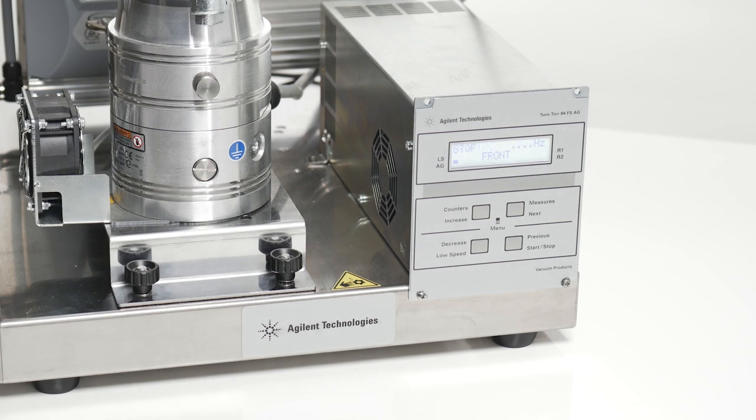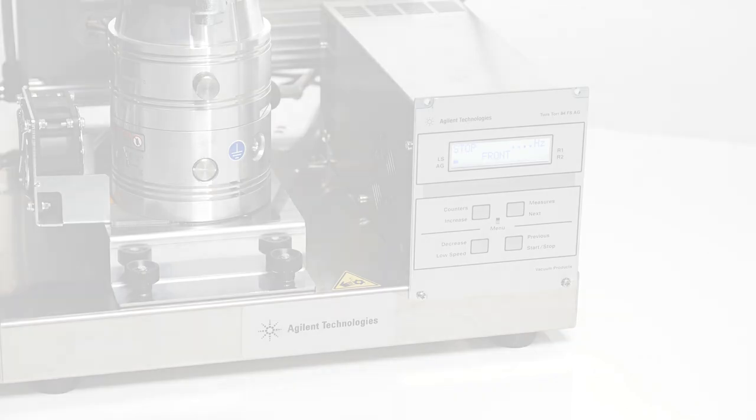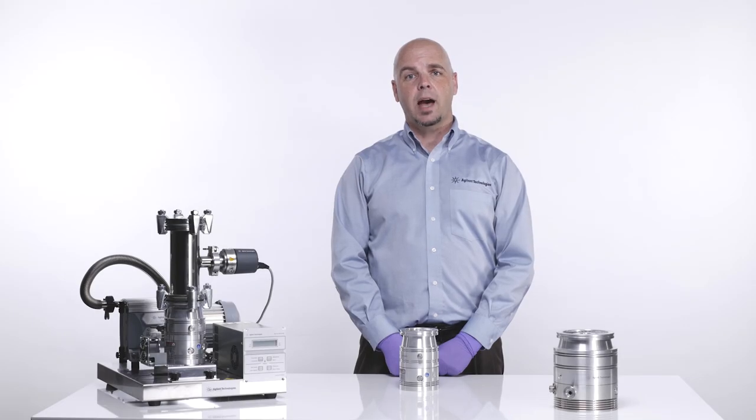Now we can safely turn off our unit. I'm Bartley Carlson with Agilent Technologies.